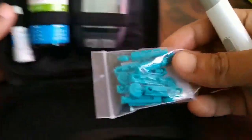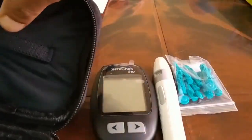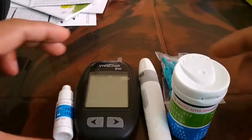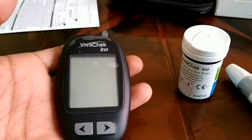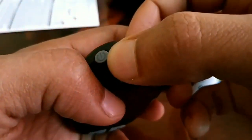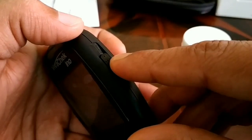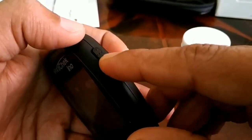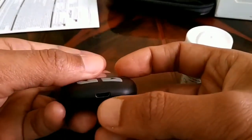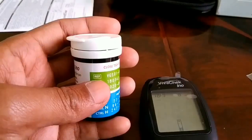Let me go through the necessary things one by one and then we will do a test. This one is the glucometer. Here you have a display and a power button. This is the test strip port where you put the strip. This is the strip ejector — push it upward to eject. This is the forward button, the backward button, and here is the USB port. When you power on, you can see the display of the glucometer.